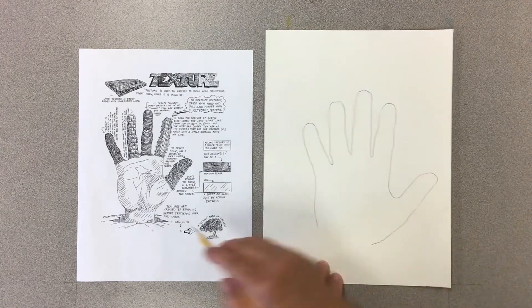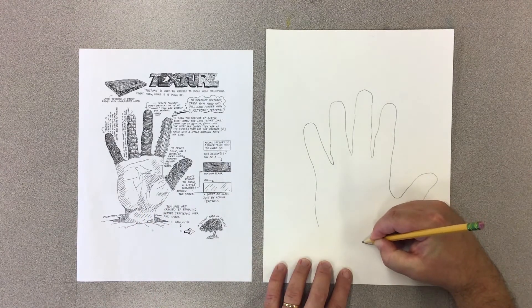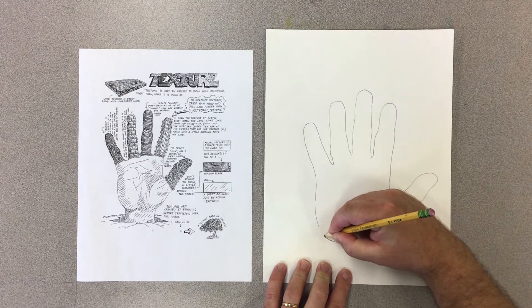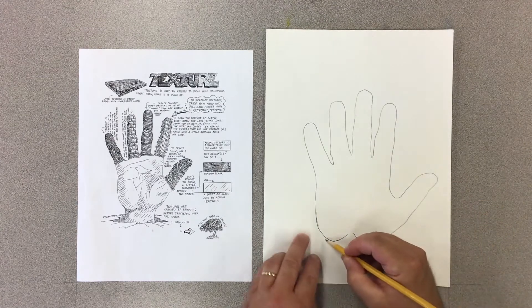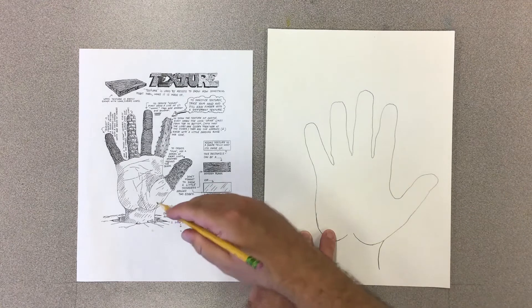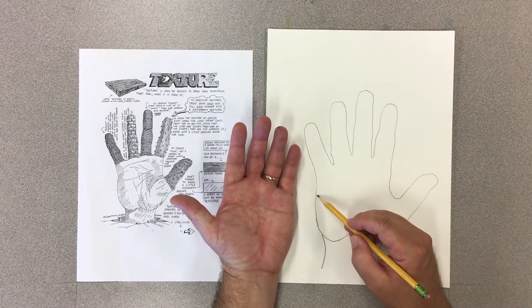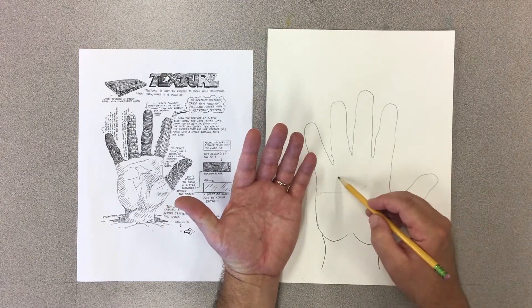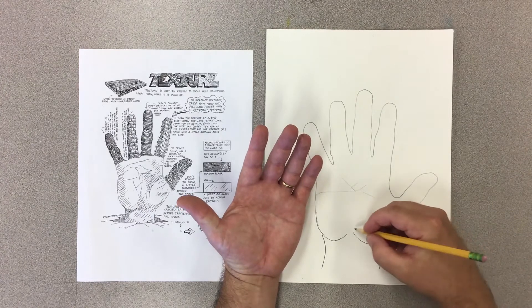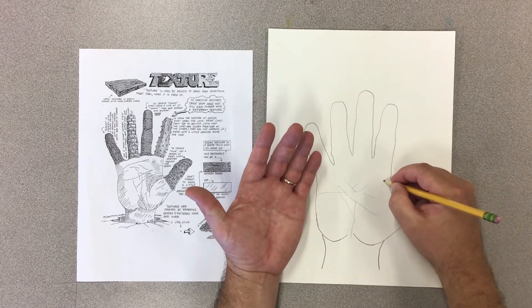Once you have the basic hand shape, let's do some further drawing and details on the hand. I'm going to make the palm or the pad of the hand first, and then I'm going to draw the wrist, and I'm also going to draw some of these lines. We can look at our own hands if we'd like to. I'm just going to draw some of the lines lightly that I see.